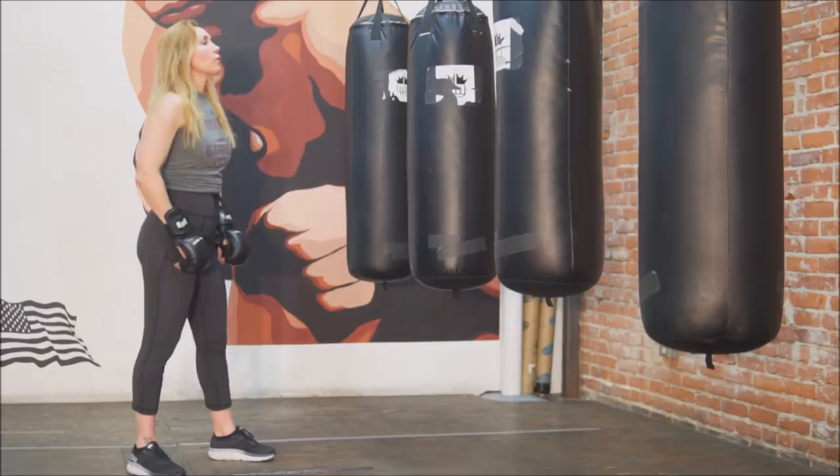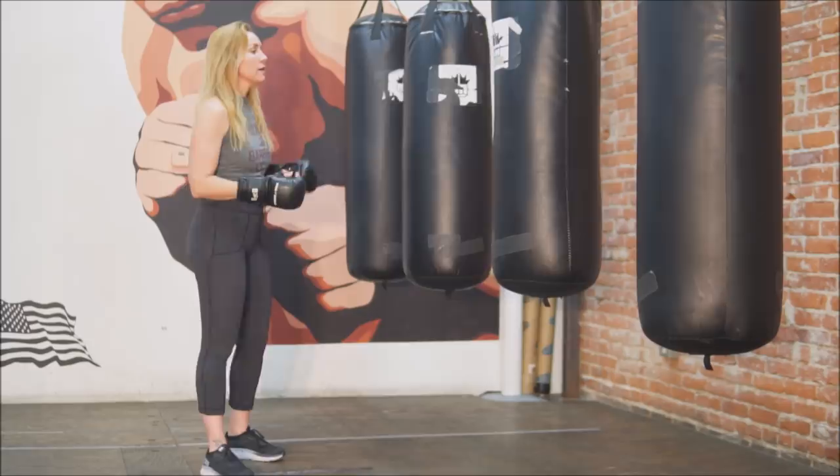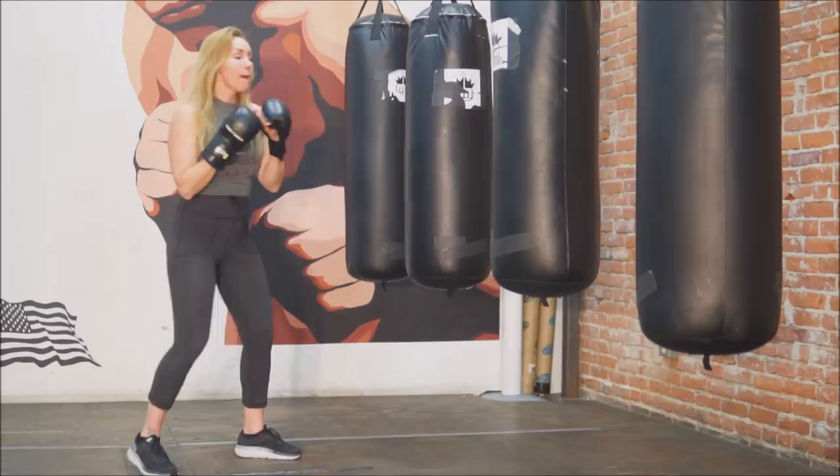Range is what we call the stick — your jab is your measuring stick, finding that person and setting all your punches up. So if I'm going to throw my right hand, it lands right at the end of the shot. Range is really, really important.